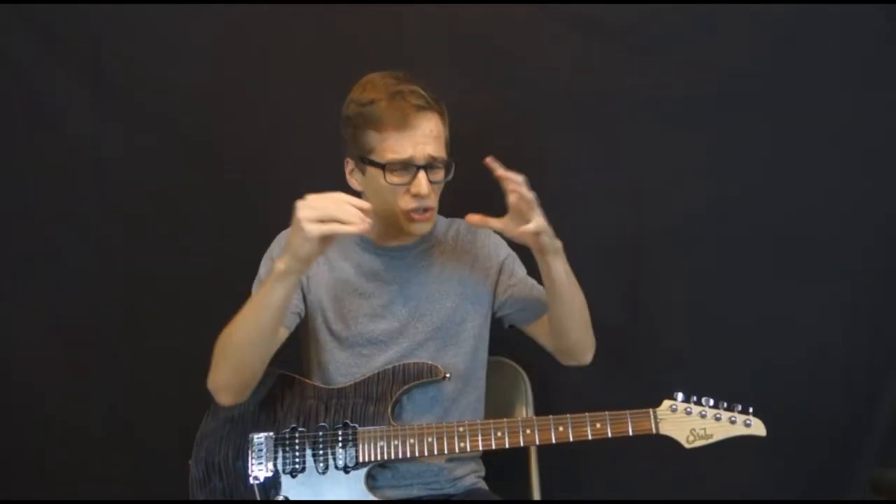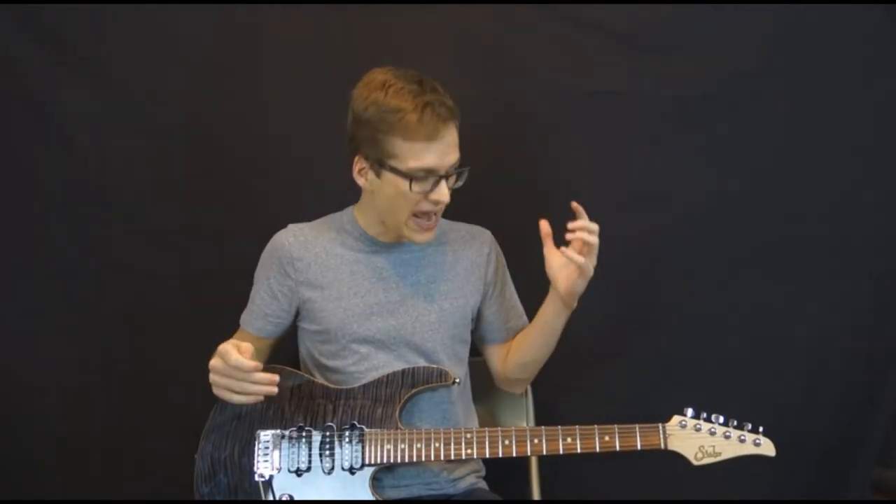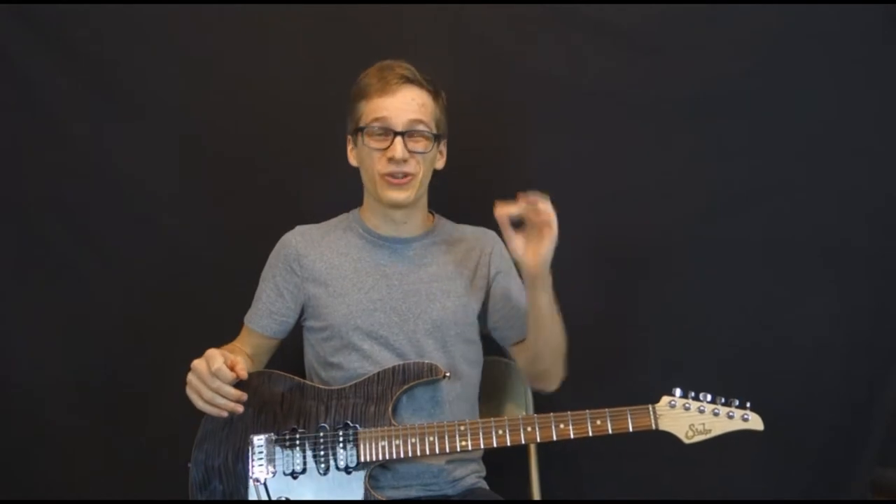Welcome to your weekly dose of chords with Monochrome Seasons! Today I want to talk about embellishment notes on your ambient spread triad chords.